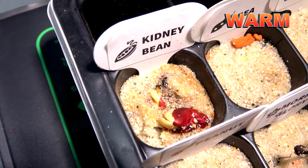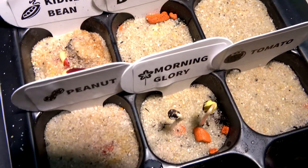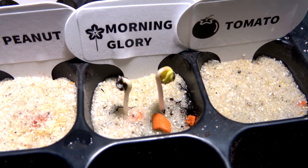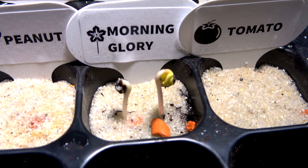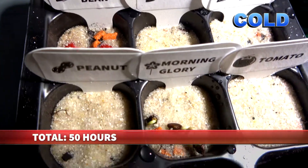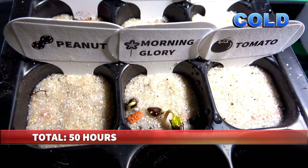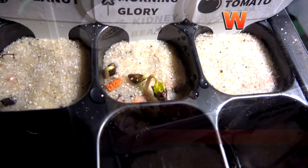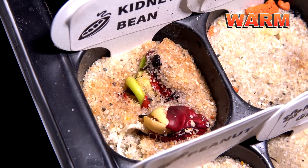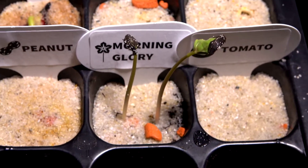In the warm greenhouse, the kidney bean is germinating — and just have a look at the morning glory, morning glory always germinates so fast. Now after 50 hours, which is roughly more than two days, the morning glory in the cold greenhouse has also started showing some leaves. In the warm greenhouse the kidney beans are starting to grow, and the morning glory is far, far taller.